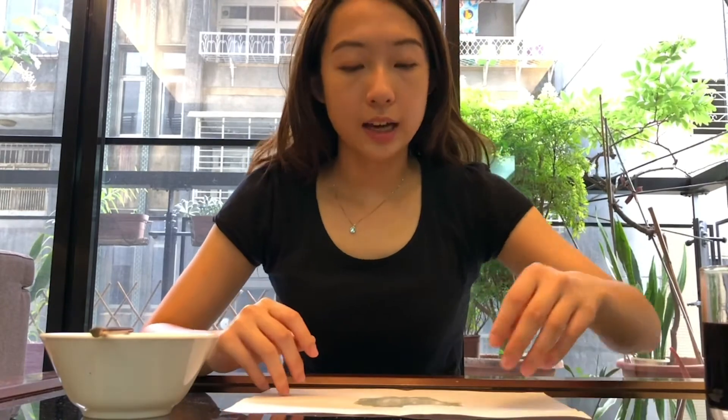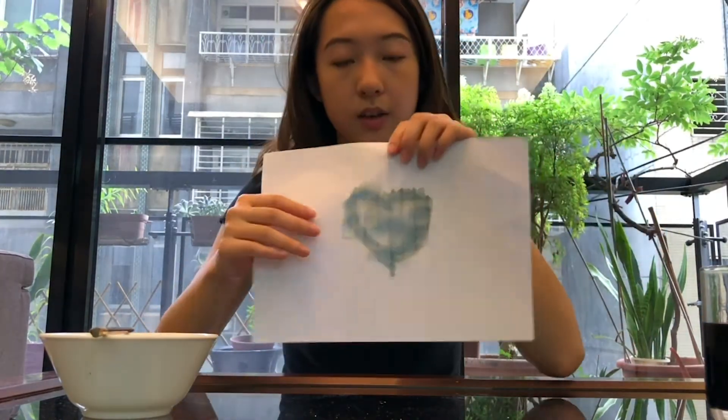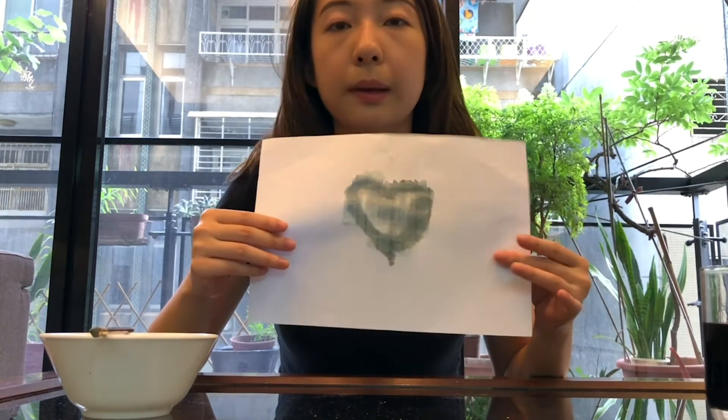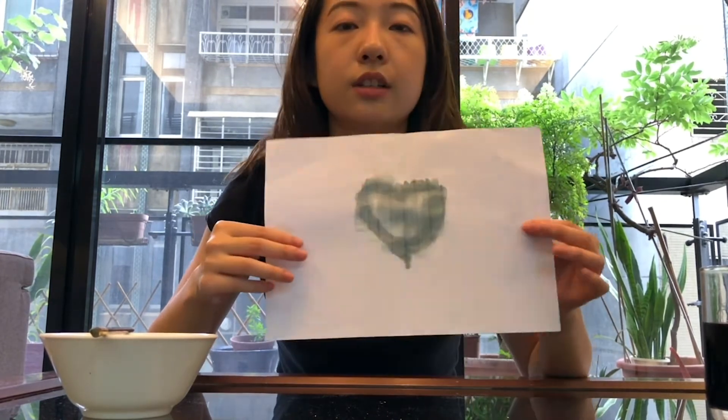After we're done with this experiment, I'm gonna explain why this happens. The baking soda solution actually breaks off the cellulose fibers in our paper and damages the surface. Meanwhile, when we paint over with grape juice, which is an acid, it reacts to the base — our baking soda solution. That's why we can see our invisible ink.